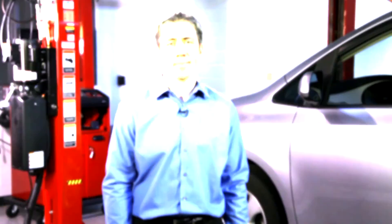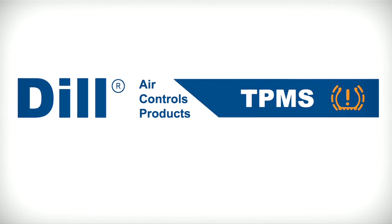Do it right the first time with the Dill 8100 Master Toolkit and show the customer you are the professional center for tire pressure monitoring service and replacement. Dill — the answer for TPMS.